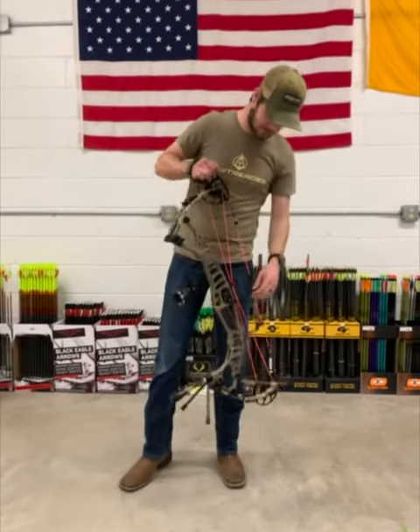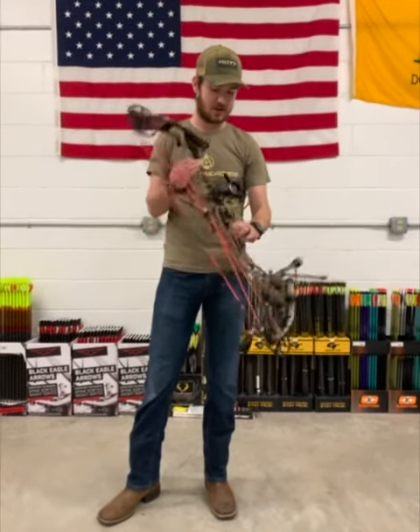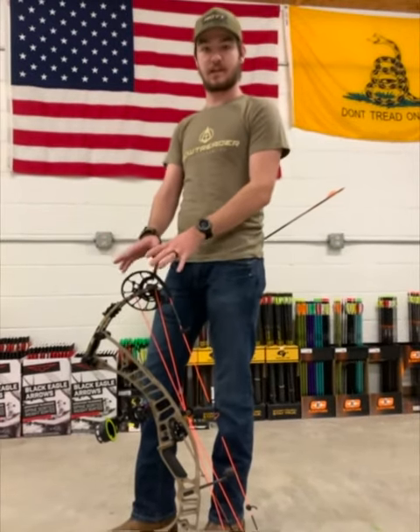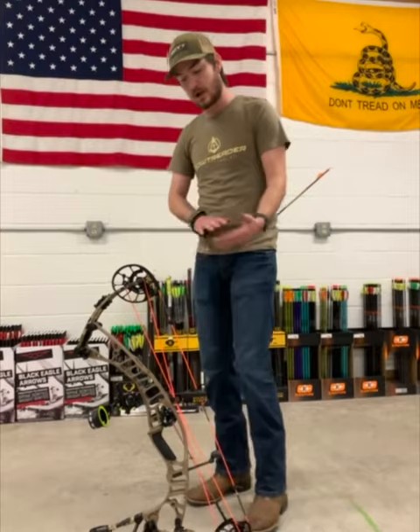Hey guys, it's Mike here to talk about the new VTM 34, their new aluminum flagship for this year. Right off the bat, this bow looks very similar to the Ventum 33 and the Ventum Pro 33 from last year.